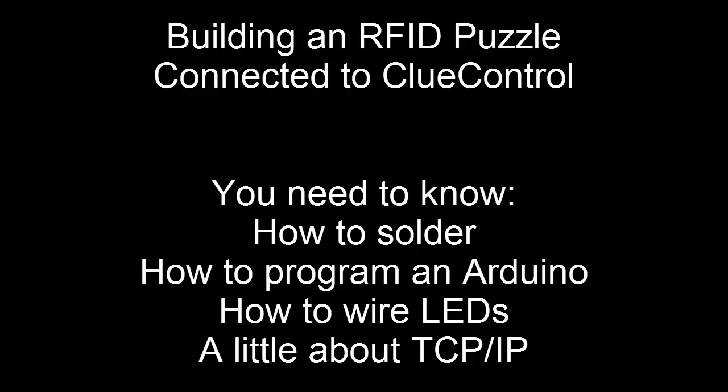Overall, it's pretty easy, and as long as you can get a handle on these couple things, it shouldn't be a problem. Let's take a look at the things you'll need to buy to get started.